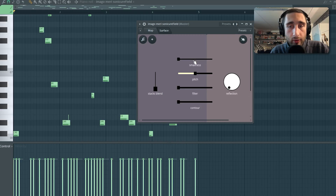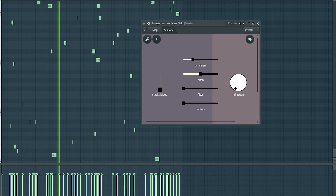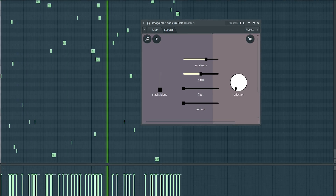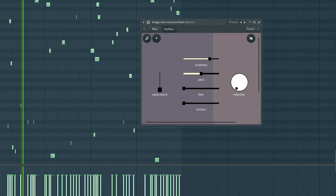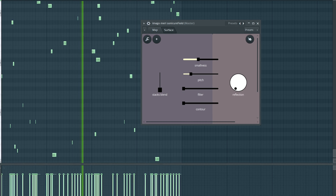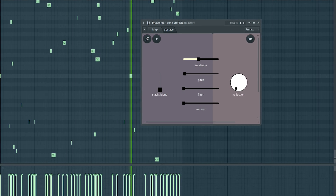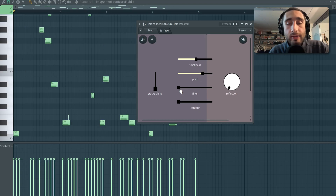Let's proceed with the controls in the center. The first slider, which I call 'smallness,' is basically an ADSR control of the samples. Then we have a very simple pitch control. The next slider is controlling a low pass filter and a very subtle wave shaper saturator as well.